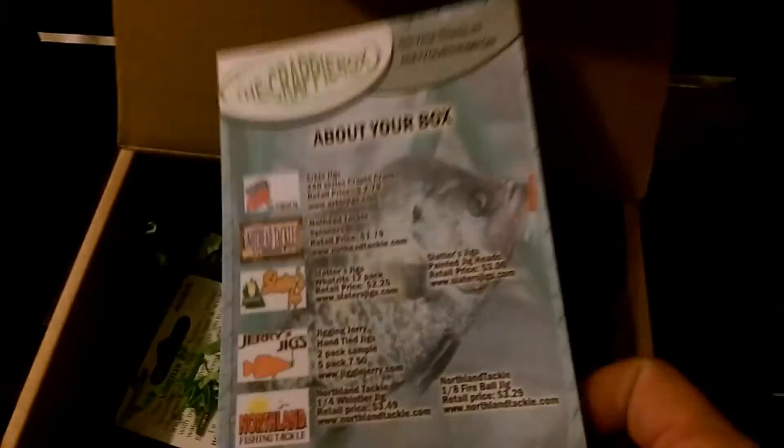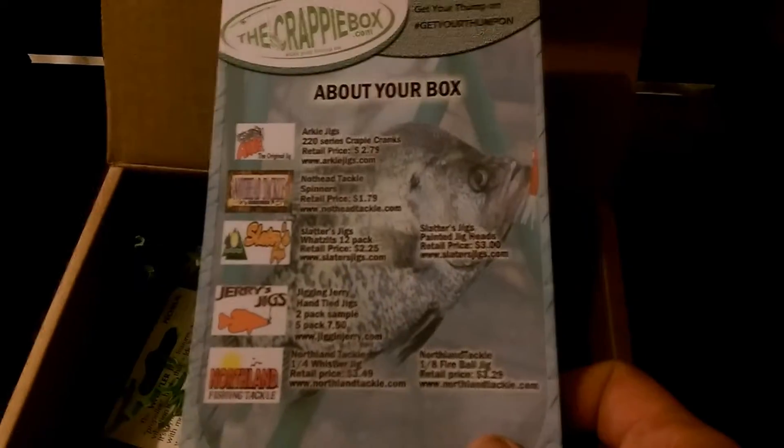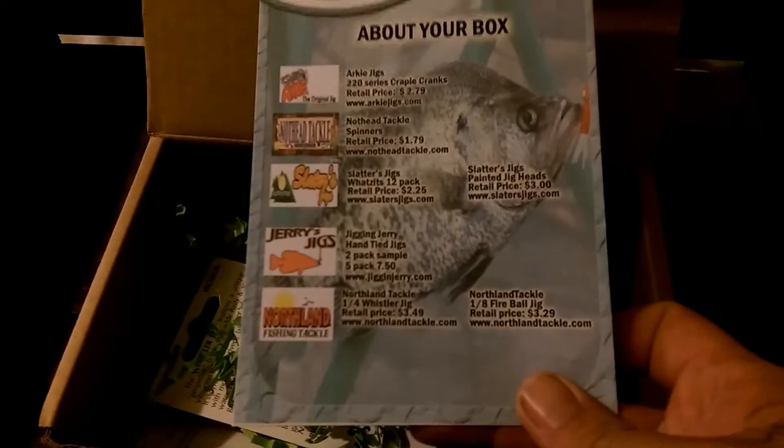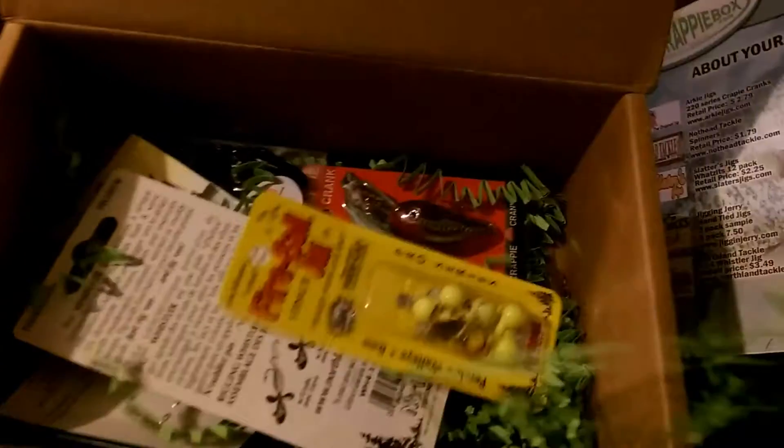So first thing about this box, I'll tell you everything about it — what's in it, how much it runs retail. I'll give you a little description and where you can pick them up afterwards too. I've got some pretty cool stuff I'm hoping in this box. Let's check out and see what we've got here.